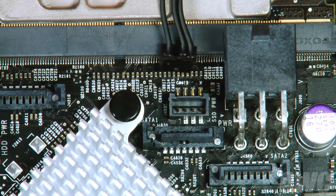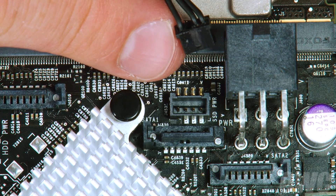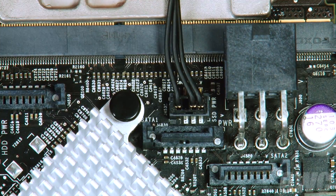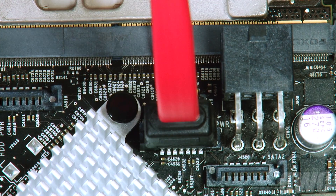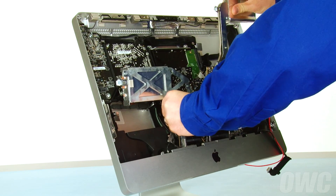First, arrange the power cable that came with your kit so that the little bump faces down towards the bottom of the board. Then slide it into its receptacle until it snaps into place. Then line up your kit's SATA cable and attach it to the connector just beneath the power connection. You can now set the logic board back into the iMac's case. Take care not to trap any loose cables underneath.